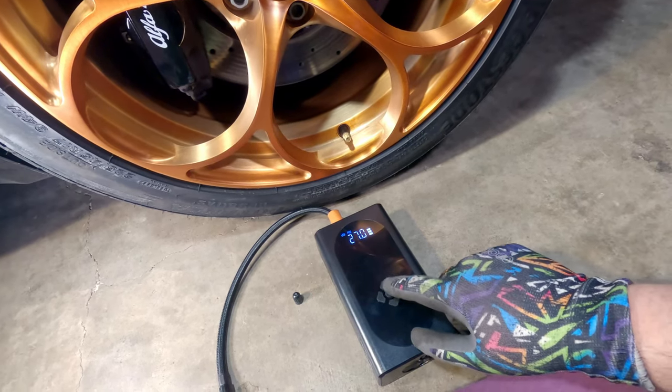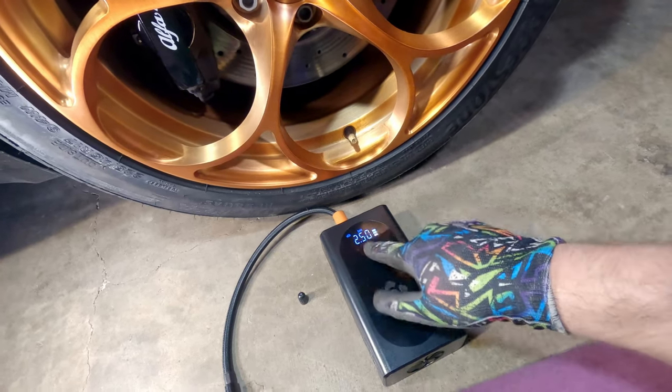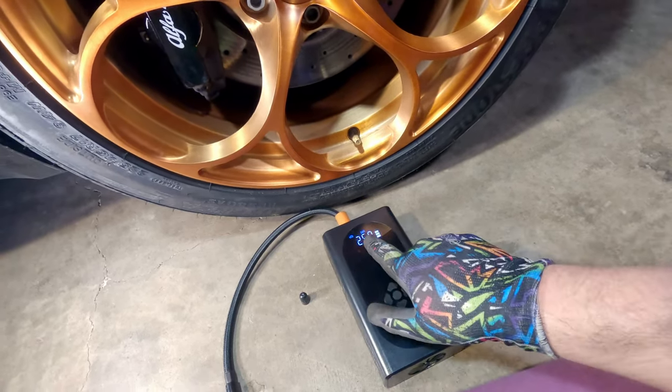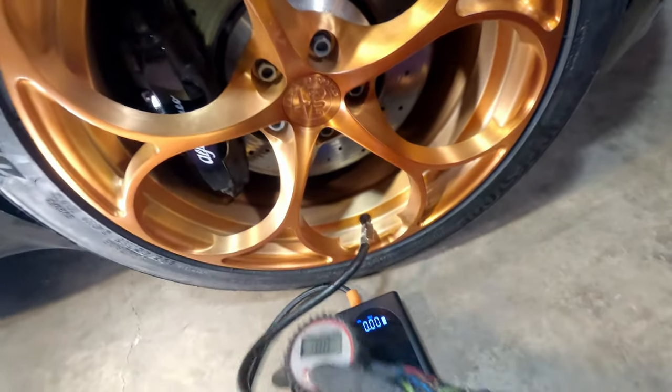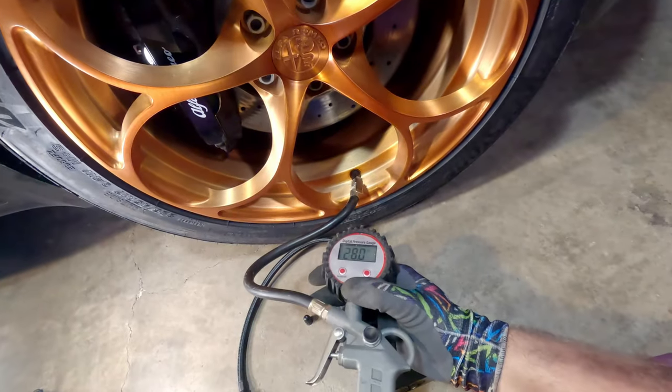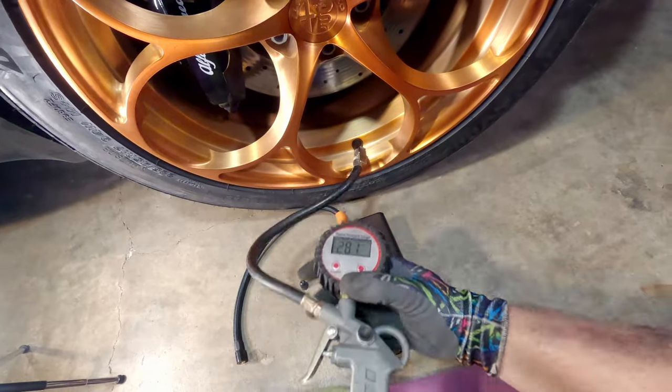Should actually read the instructions. Even holding it and turning it off, then back on, it defaults back to bar — I don't like that. Let's double check with another tire gauge. This one's reading 28, so I guess it's one PSI off. That's not too bad — I'm gonna run with it.